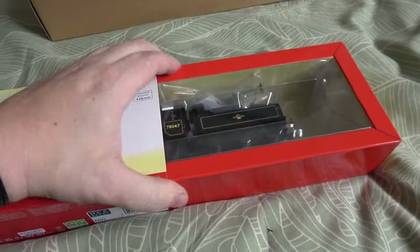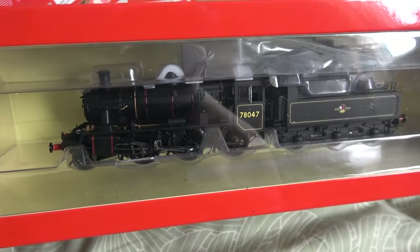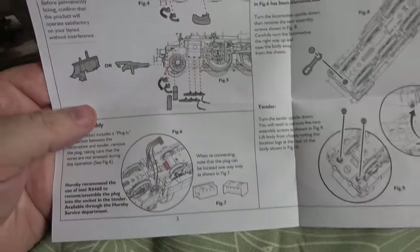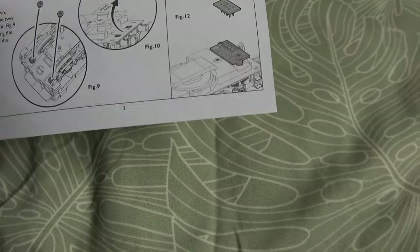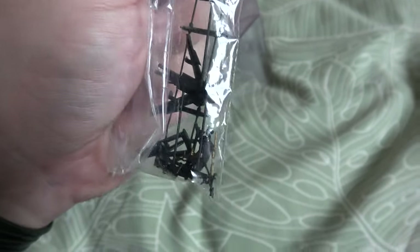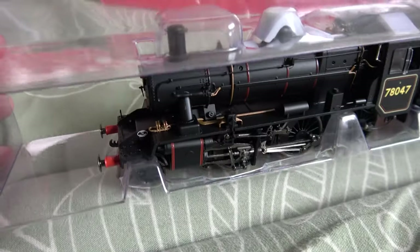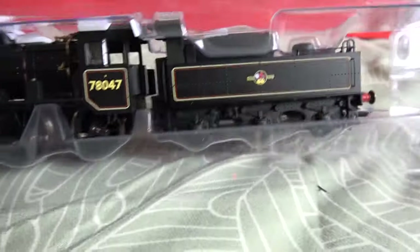There's the part number if you need that. This is the DCC ready version. This is the usual ice cube packaging — extremely tight, you can't do that with one hand. Looks very nice so far. Getting it out of the packaging, you have the usual paperwork. It comes with a snowplow, which is different — looks like it just slots into the front NEM pocket. You also get the brake rods in a packet, which I'll have fun fitting later, and there's a coupling in there for the front.